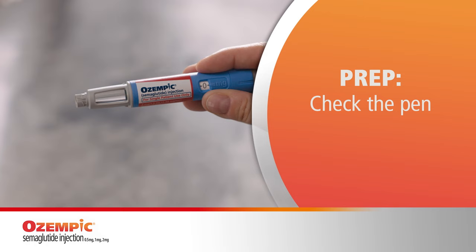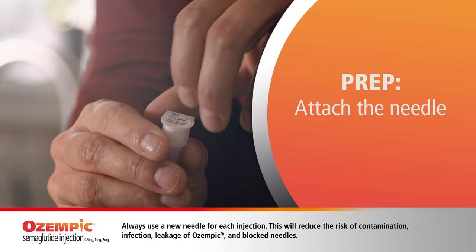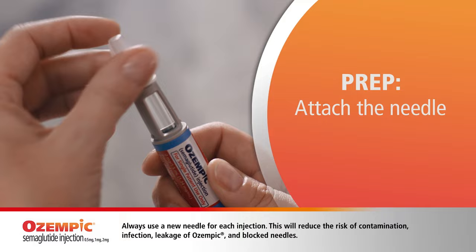So the first thing I do is prep my pen with a new needle. I make sure that the label on the pen matches the medicine that I was prescribed to take, and the liquid in the pen is not cloudy. See, it should be clear. Like this. Looks clear to me.